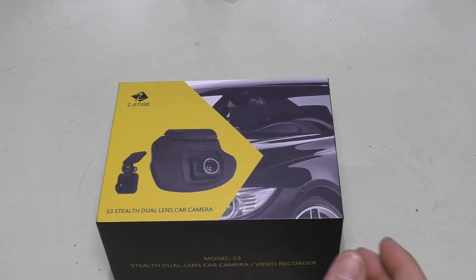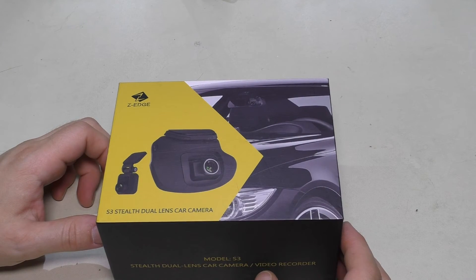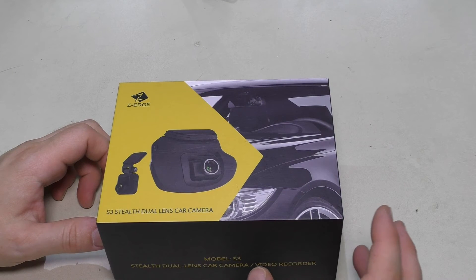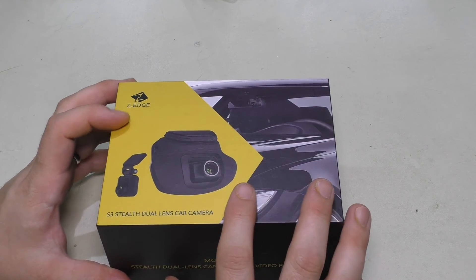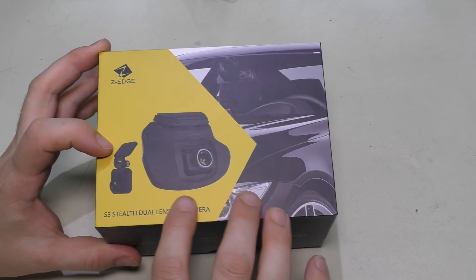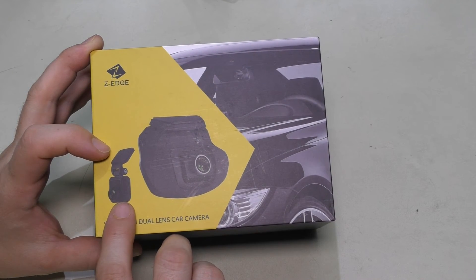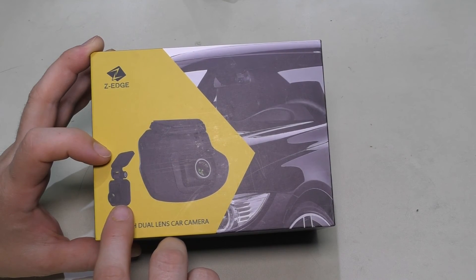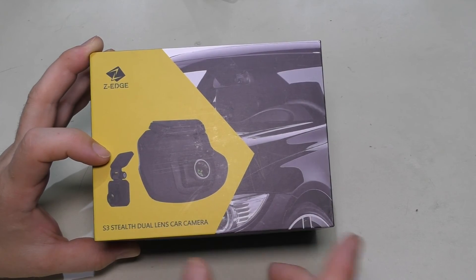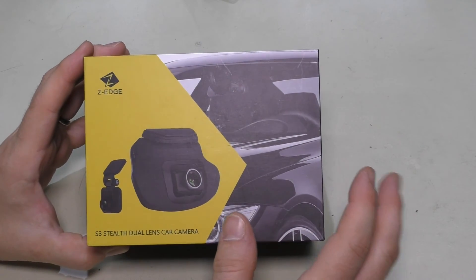Welcome back. Today we're going to be taking a look at the Z-Edge Model S3 dual lens car camera. This is one of those dash cams that you see a lot of people getting nowadays. What's special about it is it has two cameras — one front-facing and one rear-facing. The rear one can actually face into the car if you want a driver cam.